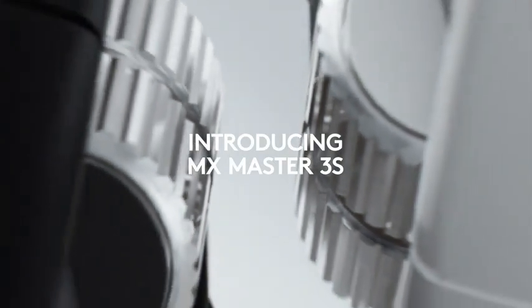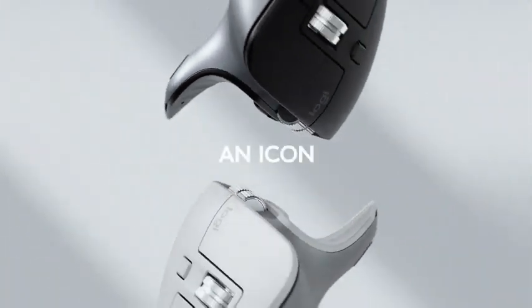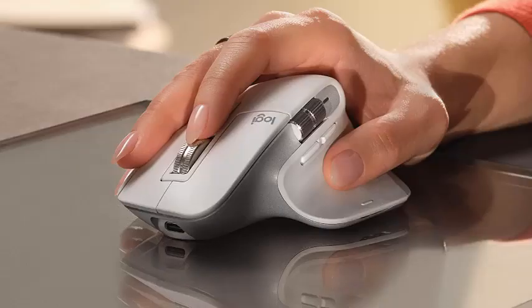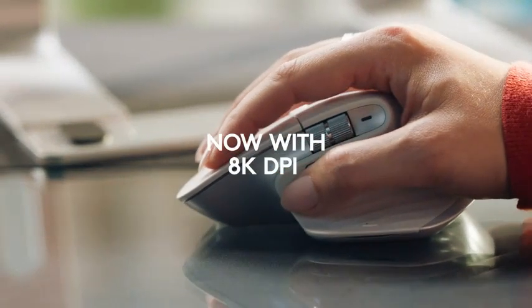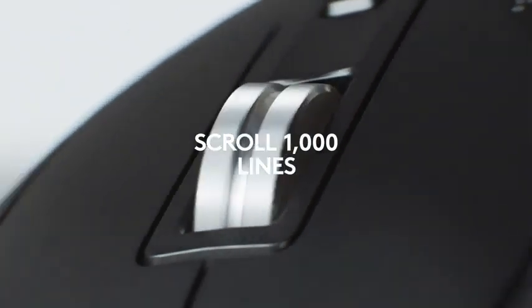Number 4: Logitech MX Master 3S Wireless Performance Mouse with ultra-fast scrolling, ergonomic design, 8K DPI, track on glass, quiet clicks, USB-C, Bluetooth, compatible with Windows and Linux. Although we're recommending the Logitech MX Master 3S here, you won't go wrong with any mouse in the MX Master lineup. The older models tend to go on sale pretty often, so you can pick up a high-performing office mouse on a budget. The differences between versions are minor, so you won't lose any functionality or comfort by going for an older model.